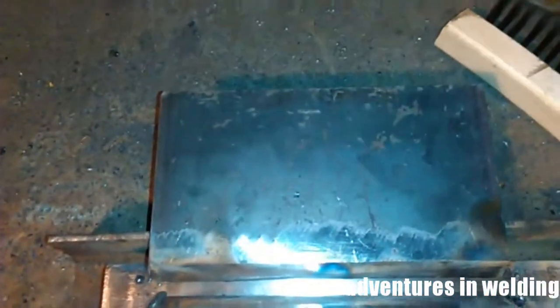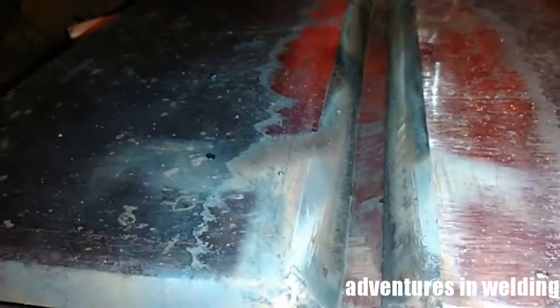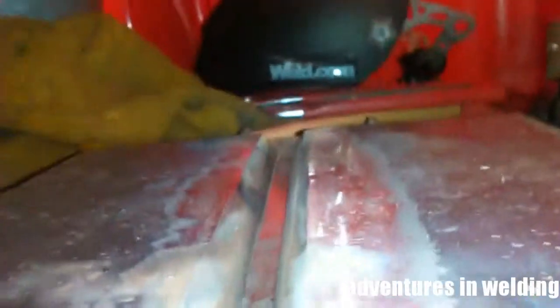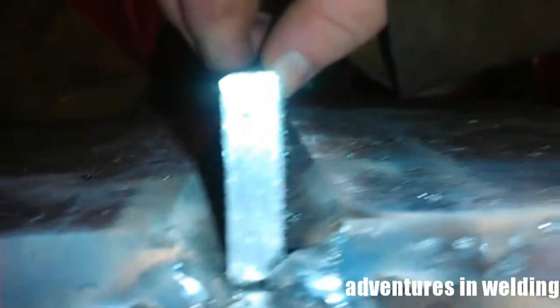Here we're looking at our coupon for some 4G work, which is what we're going to talk about today. This is just the first part — we're going to do the root and some fill passes. This is three-eighths inch mild steel beveled at about 35 degrees with a quarter inch gap. I just used another quarter inch backing plate to make sure I got my gap set right.